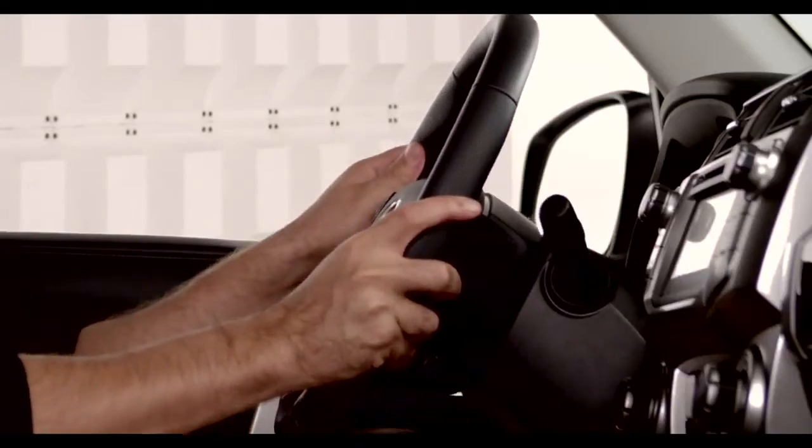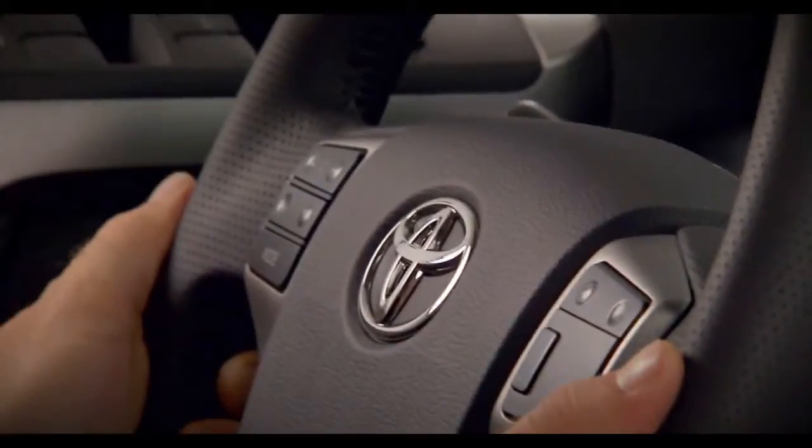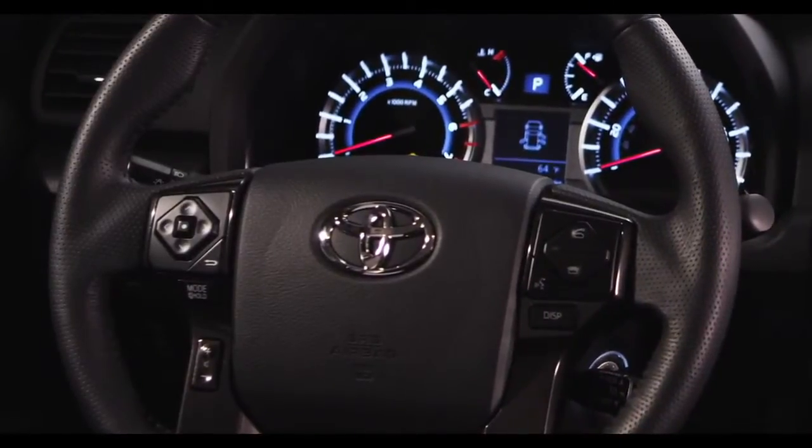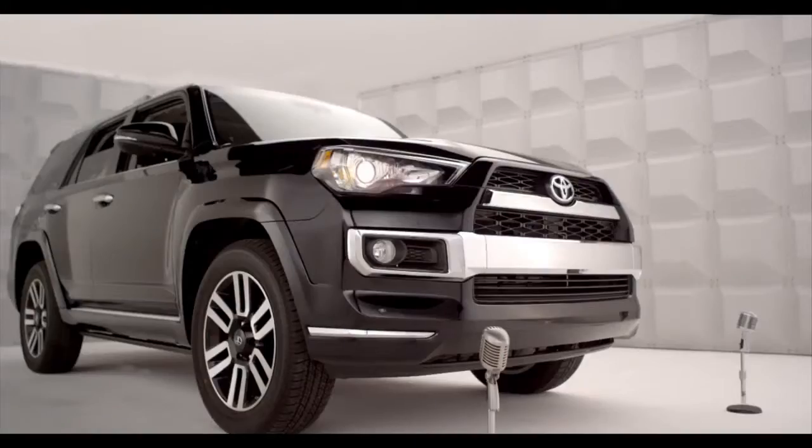Keep a hand on the steering wheel to maintain your favorite position. Then pull the lever up to lock it into position. Be sure the steering wheel is locked in place before driving.